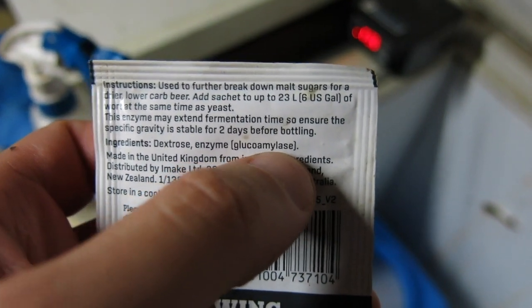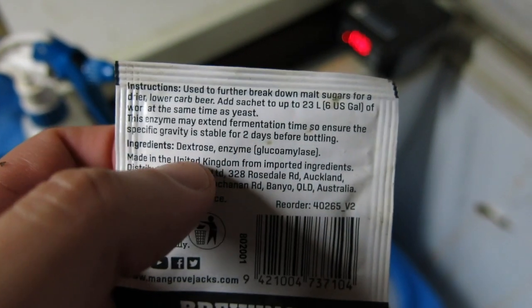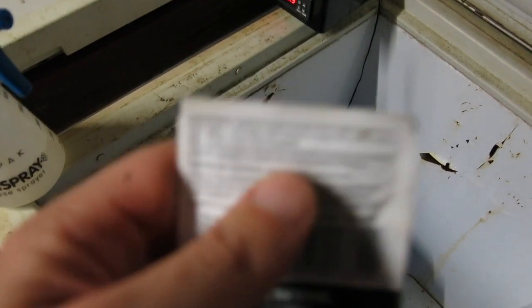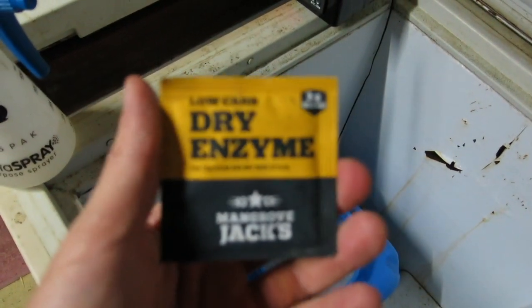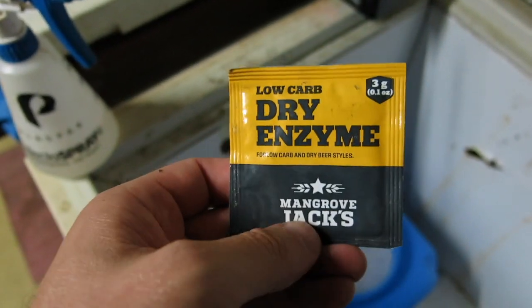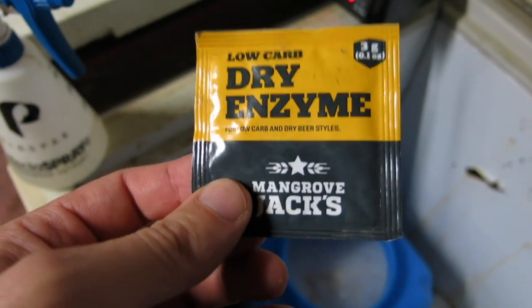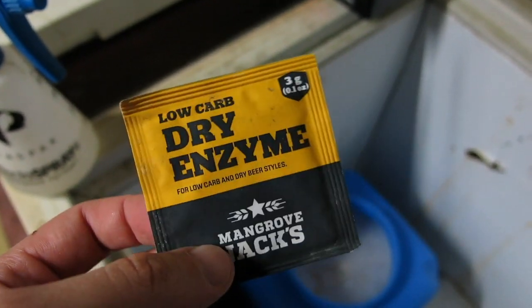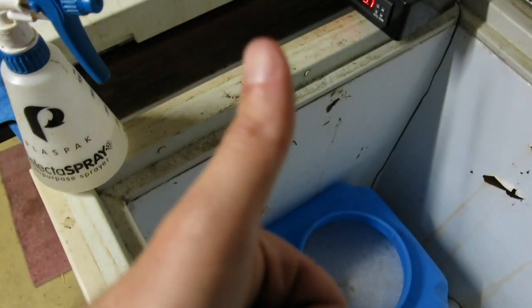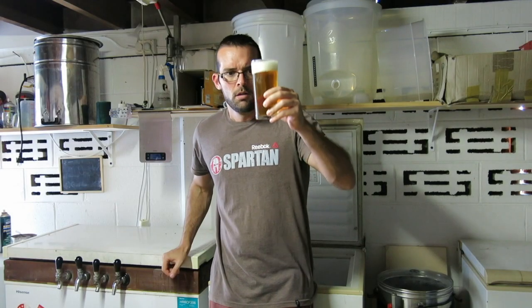In here is dextrose and the enzyme — the dextrose is just to get things kicked off quickly. I'm going to cut this open and sprinkle it over the top. I'll get a gravity reading at the start because I don't know how low it's going to go, and then we'll see where it ends up. You add this the same way as you add yeast. I'll get a gravity reading at the start and end, and do a taste test. Happy brewing, cheers brewers!